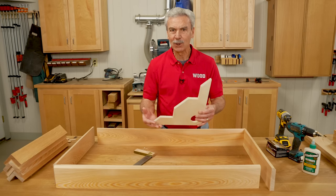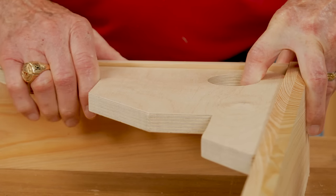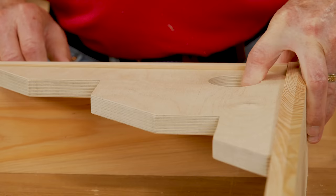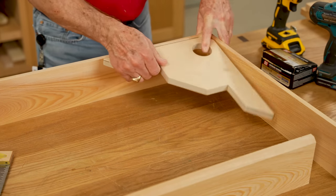It's called a squaring brace, and it works really well. It's used in a corner like this to hold the two edges together. A clamp goes here and a clamp goes here. Here's how you make it.